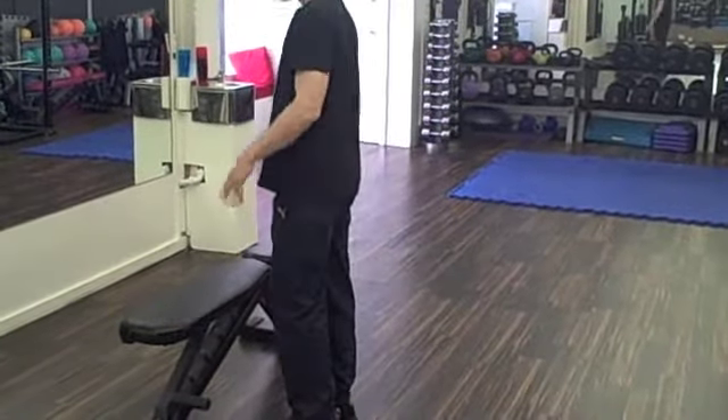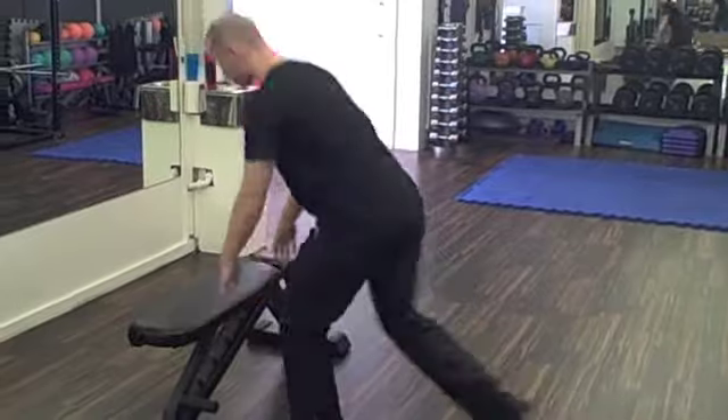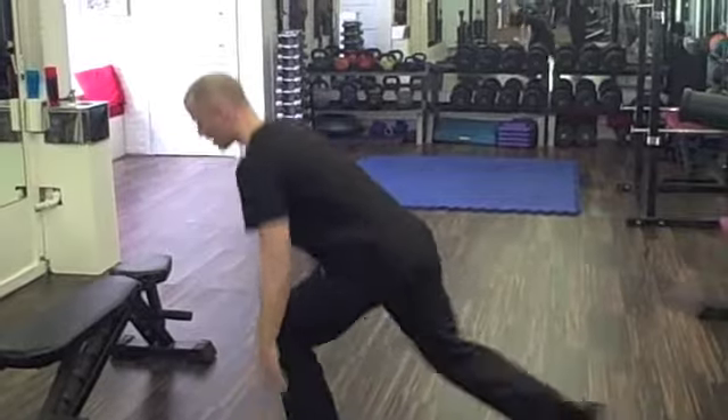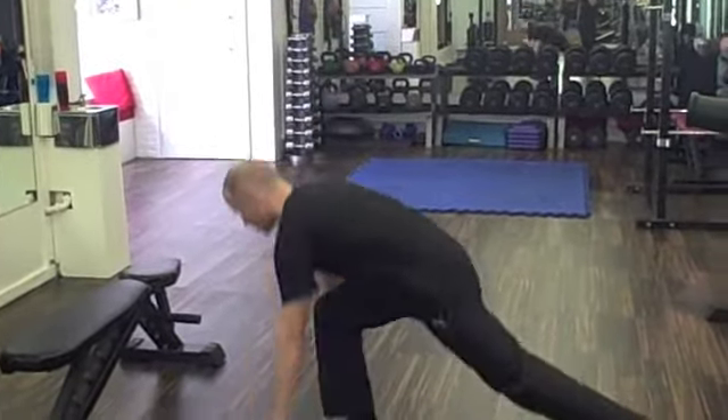When you start becoming proficient in doing this exercise, you can then move the bench and progress to take it straight to the floor, just to get more work and more range on the quads.